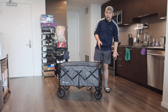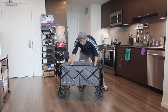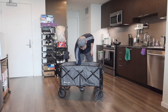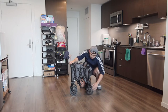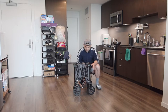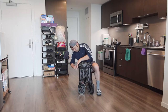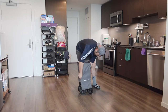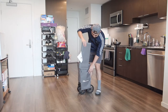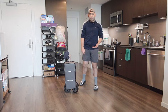Now let's put it away — it's actually very easy, just reverse everything I showed. Push the red button to collapse the handle first, take out the board, use the inside handle to pull it up and close it back together. Make sure the wheels are facing outward when you close it so the front wheel can close easily. Then strap it back together, put on the cover, place the board on top, and it's ready to carry or store anywhere.